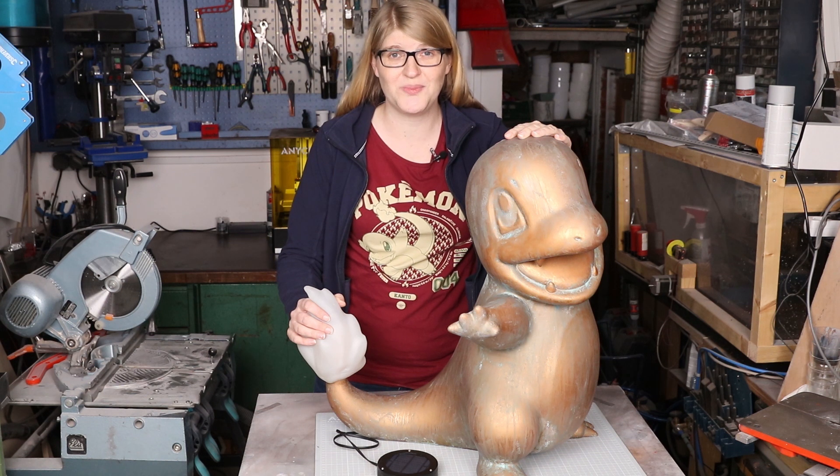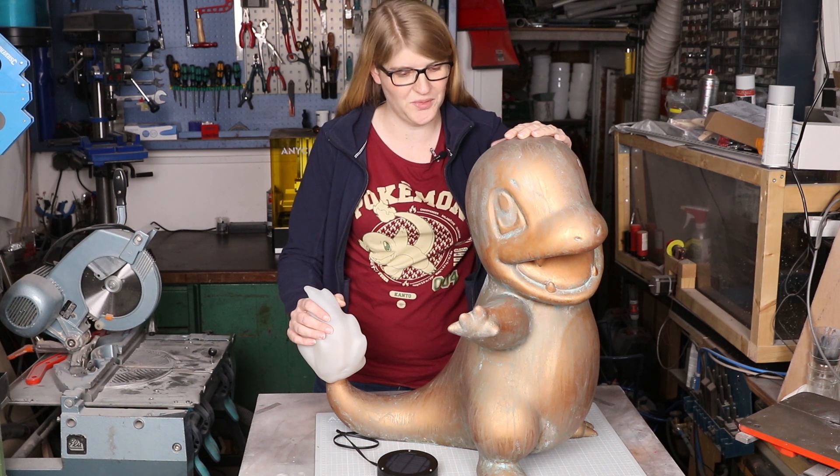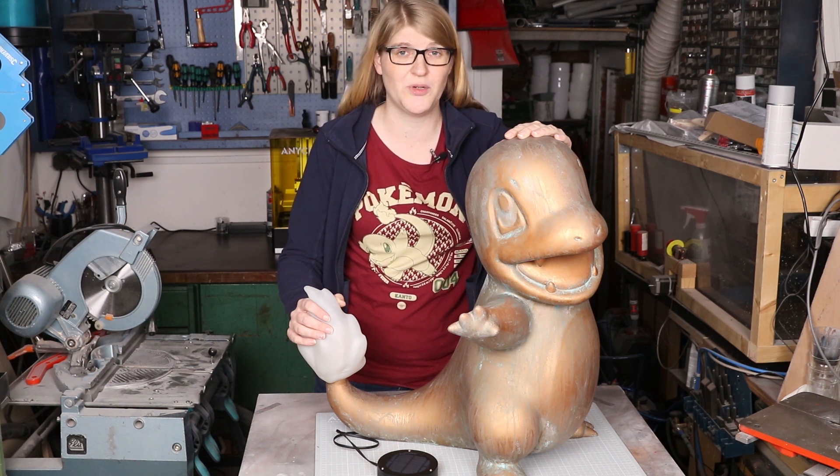And that's all there is to it. I really hope you enjoy this build. Now that I made it, I really want to build a life-size Squirtle fountain and a Bulbasaur planter. I hope you stick around and subscribe for more.